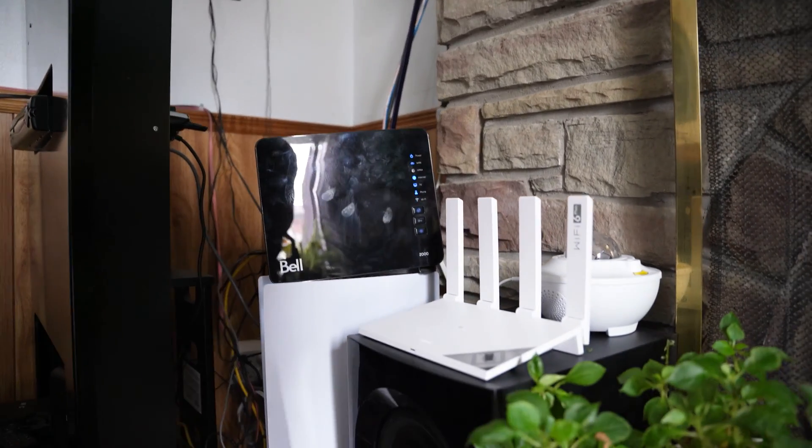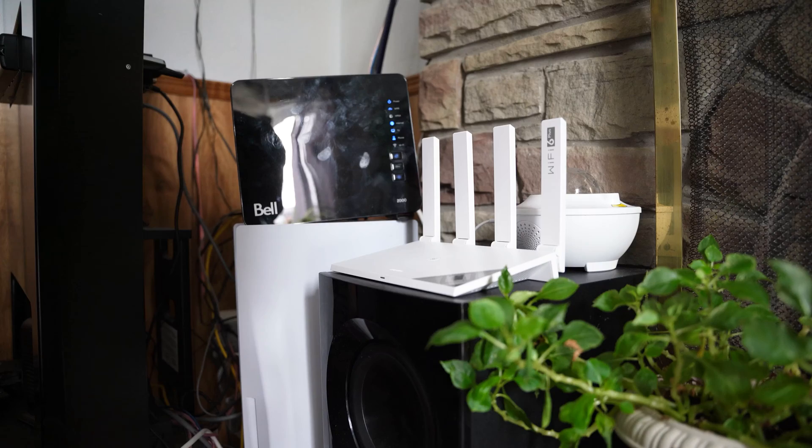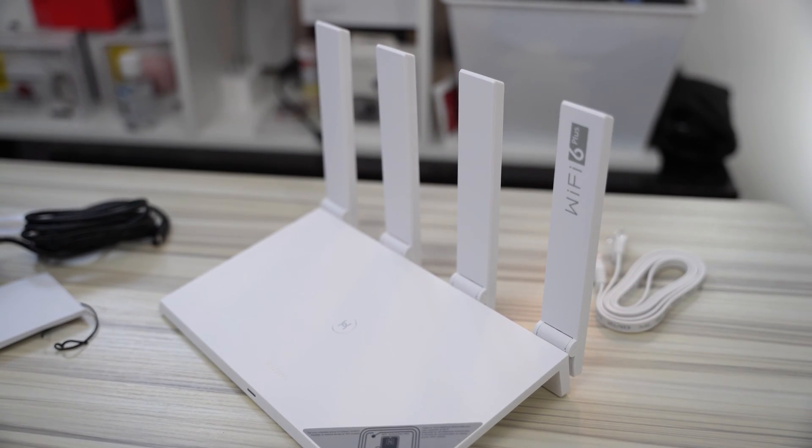When it comes to routers, I'm not a big fan of bulky or space-consuming designs with lots of red colors that scream gaming. I love how this router is neat, modern, and minimalistic. In terms of functionality, there's a lot to talk about.